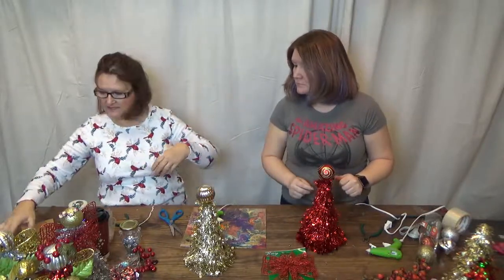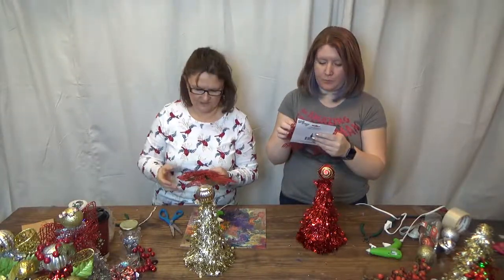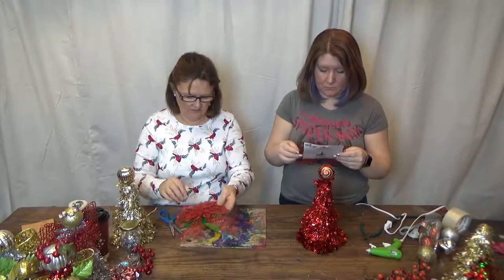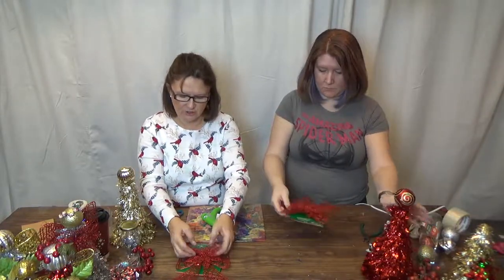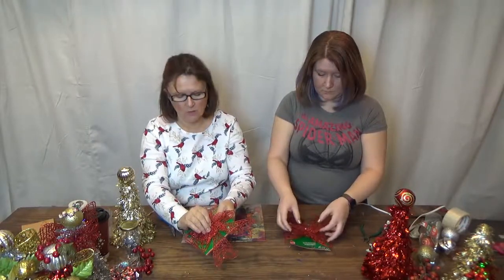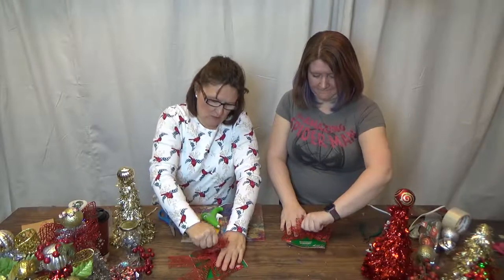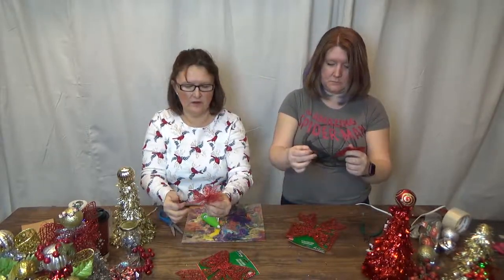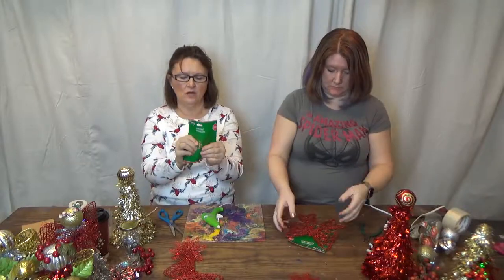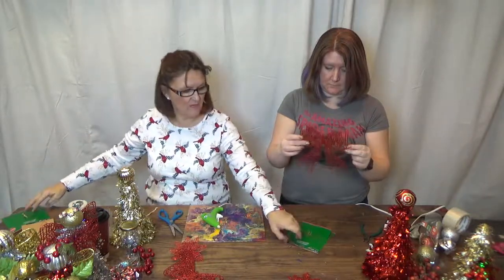Now you need wings, so choose your bow. In this case we only have red left. Take your angel and set it aside, then dissect your bow. While it's still on the card or after taking it off, grab just the flower on top and pull it off the bow. The bow comes on a clip that will come off too, which is okay — we don't want that anyway.